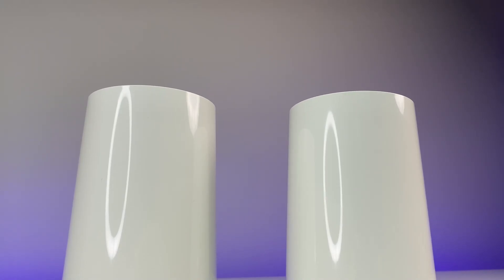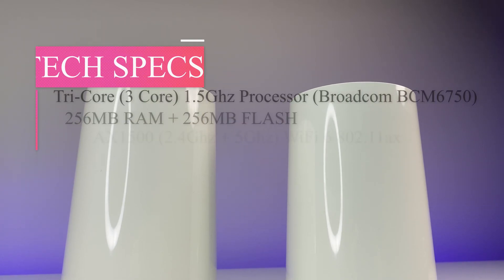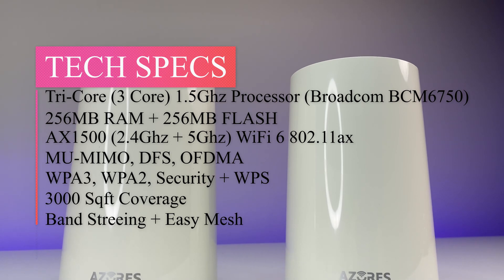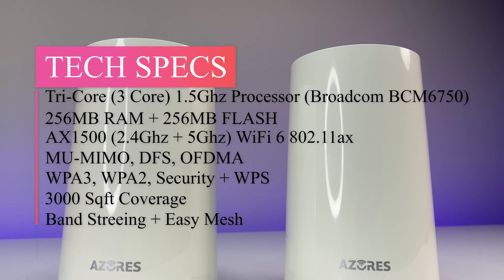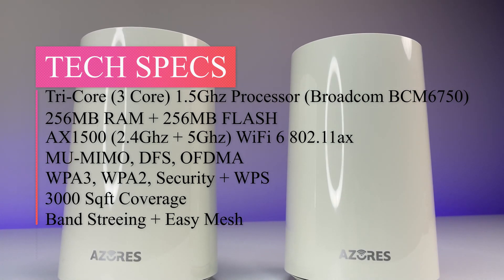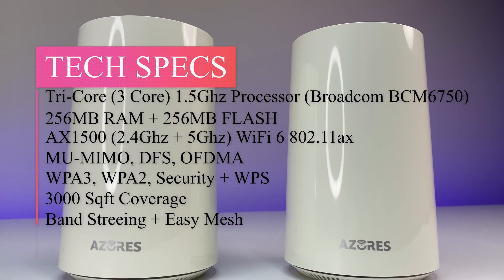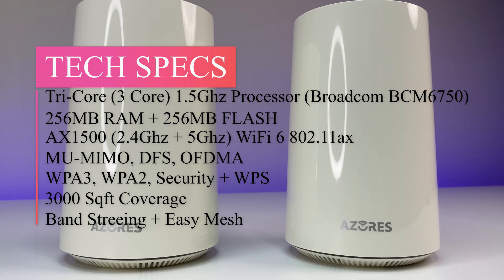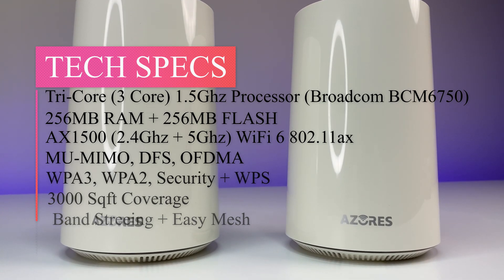Now let's look at the specs. The Wi-Fi 6 mesh system is powered by a tri-core 1.5GHz processor, 256MB flash, and 256MB RAM. It supports AX1500 dual-band Wi-Fi 6, 802.11ax standard, OFDMA, MU-MIMO, DFS bands, band steering, and also supports easy mesh.